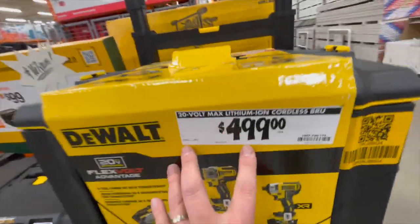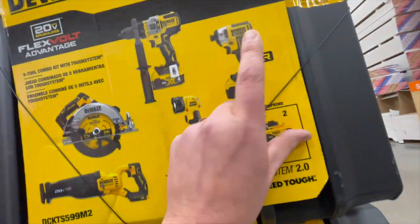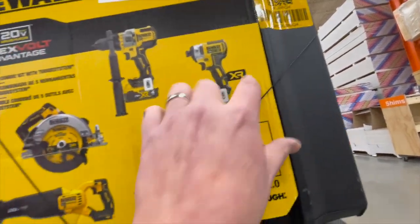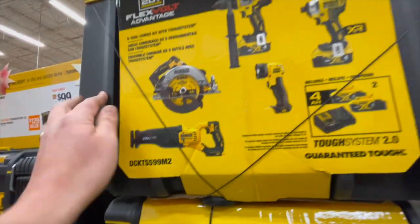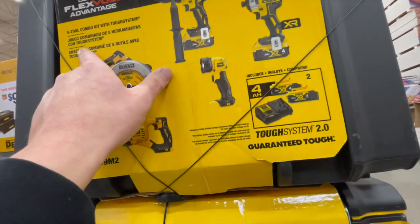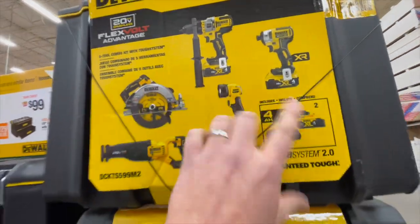This sale for $499: you get the Flexvolt Advantage circular saw, reciprocating saw, a light, the 887 impact driver, two 4 amp hour batteries, a charger, and the Tough System 2.0. What a great deal for all this with the Tough System 2.0 bottom unit. I would pick this up if I were you guys — it's a great deal for these tools. It's just too bad that this does not come with a Flexvolt Advantage battery, but $499 for all this is not bad.